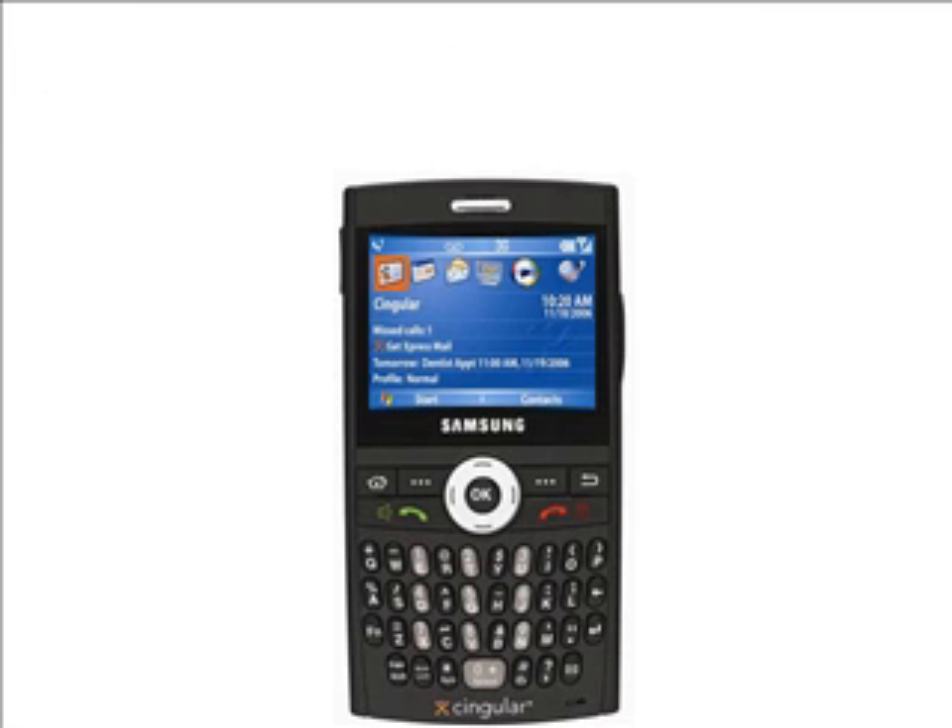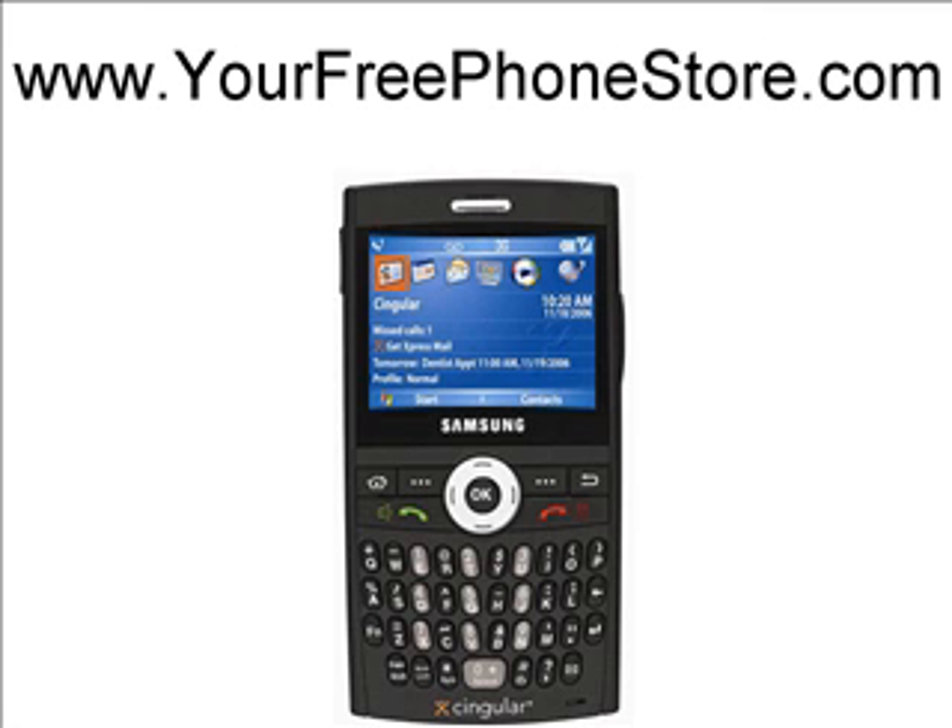The last site I found is YourFreePhoneStore.com, and they're actually giving away the Samsung Blackjack phone for free. I didn't believe it when I first heard about it — I did some research, I investigated it, and it is legit. They're actually giving this phone away for free, so check out YourFreePhoneStore.com to learn more about the Samsung Blackjack, or any other phone for that matter. This is Ryan Celestine. I hope this video was helpful. Have a fantastic day.